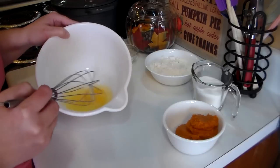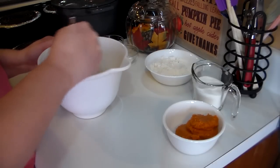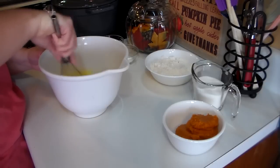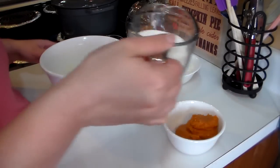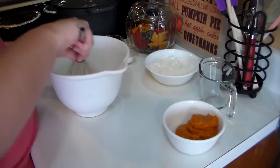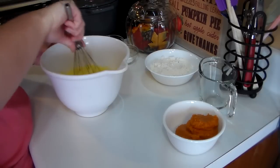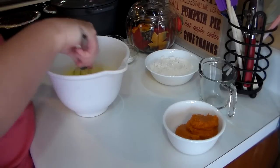In this bowl I have three eggs, and what you're going to do is whisk those eggs together — get them good and combined. Then I have one cup of sugar. I'm going to add the sugar because you want it to be good and sweet. You can use your mixer, but I'm just using a whisk today because I don't feel it's necessary to use all of that.